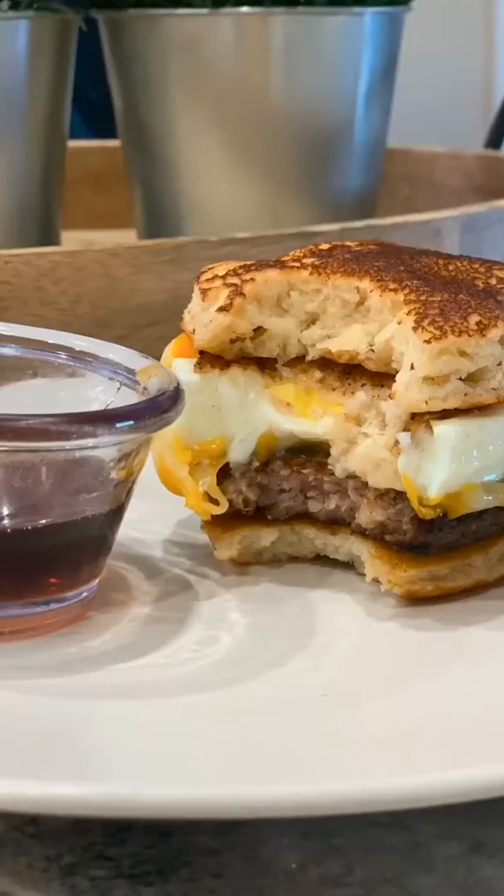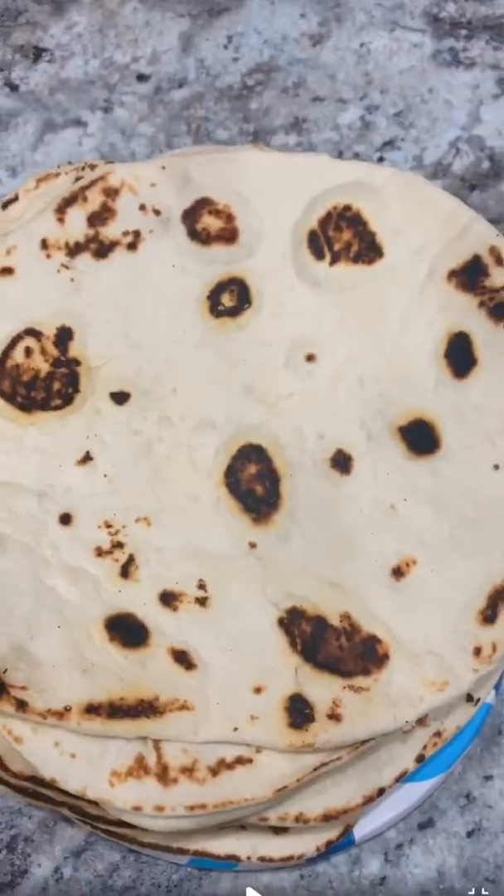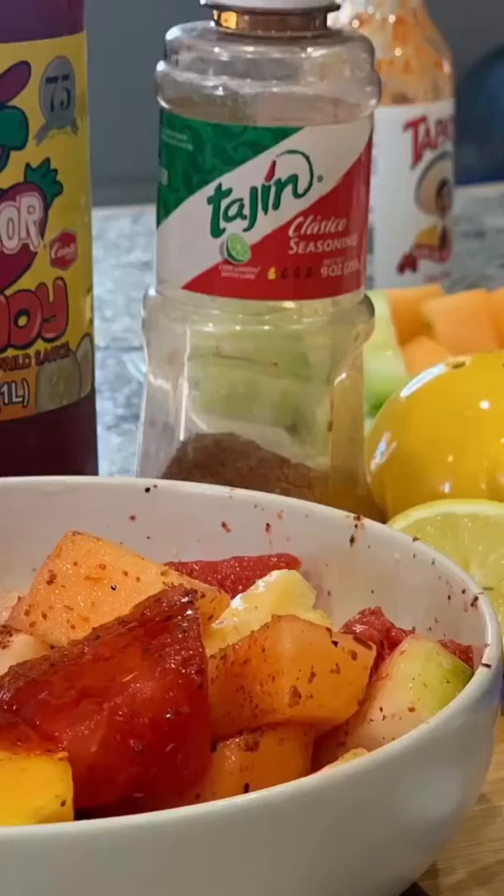Welcome to the Cooking with Amy's Kitchen show. If you're looking for easy, delicious recipes that are budget friendly and are made with ingredients you most likely have at home, then you've come to the right place. Grab your pen and paper and let's start cooking.